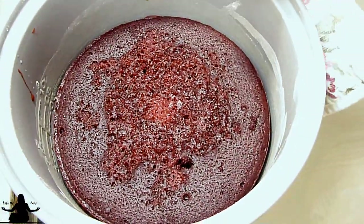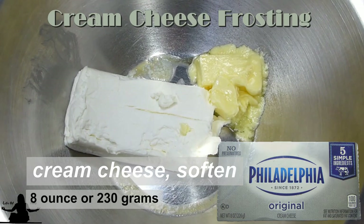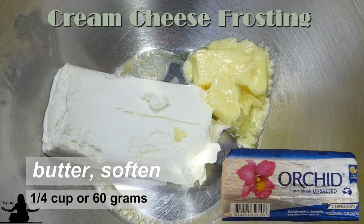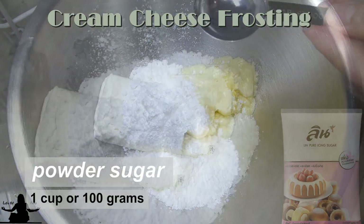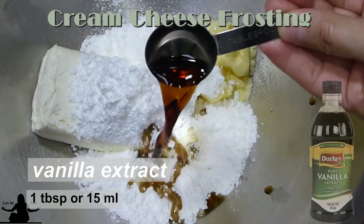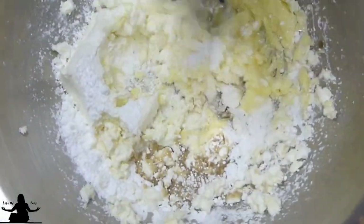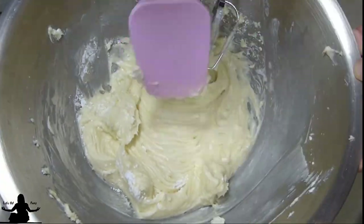Go ahead and cool your cake on a rack. While the cake is cooling, let's make the frosting. We'll need eight ounces of cream cheese and one-fourth cup of butter — I left these out for about an hour to soften. To this we'll add one cup of powdered sugar and one tablespoon of vanilla extract. Beat the mixture until it is creamy.